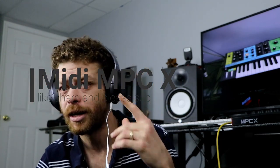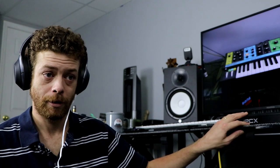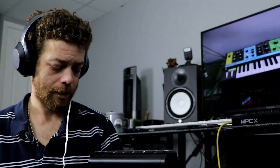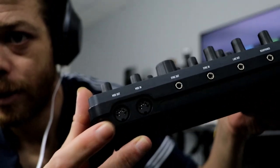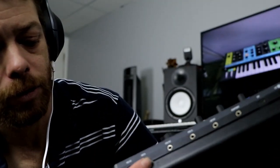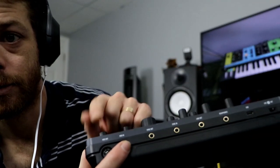What's up guys, check this out. I'm gonna go with the MPC X here, and what I did is go MIDI out of the MPC — MIDI out A into any synth. This is how it works: you get MIDI out A going into MIDI in, then MIDI out back into the MPC.